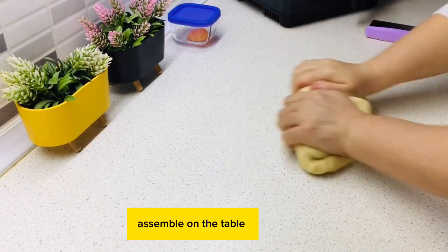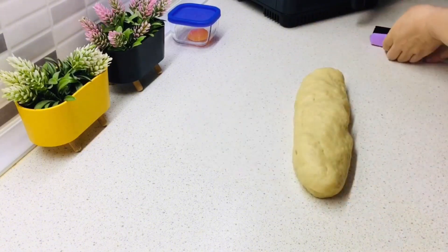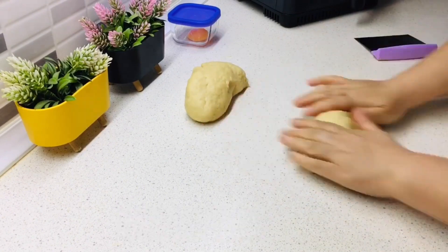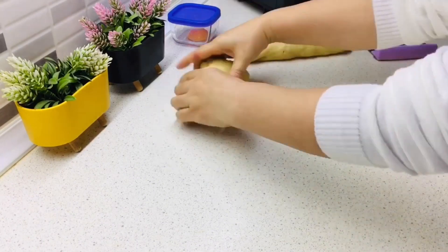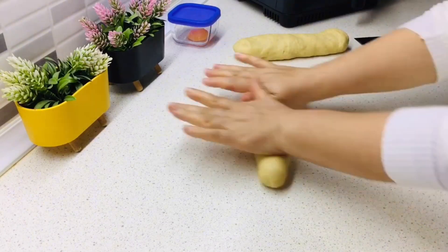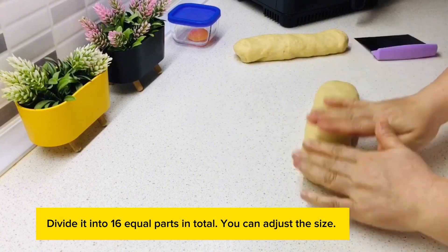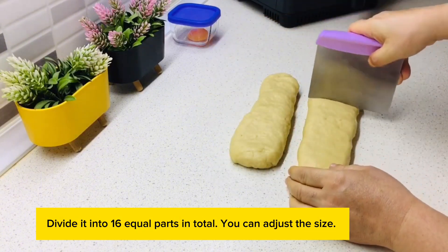Assemble the dough on the table, divide it into two equal parts, then divide it further into 16 equal parts in total. You can adjust the size to your preference.